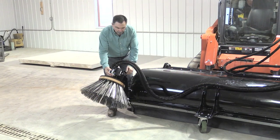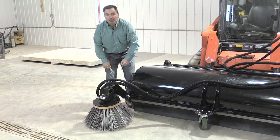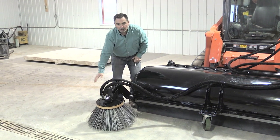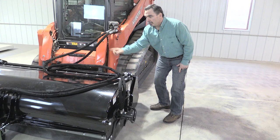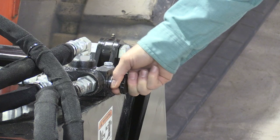To operate this broom, you simply pull the pin and lower the bristle. The bristle will actually float to the contour of the surface, giving you a nice even clean. To turn on the bristle, all you do is pull this valve right here. It turns on the curb sweeper and away you go.